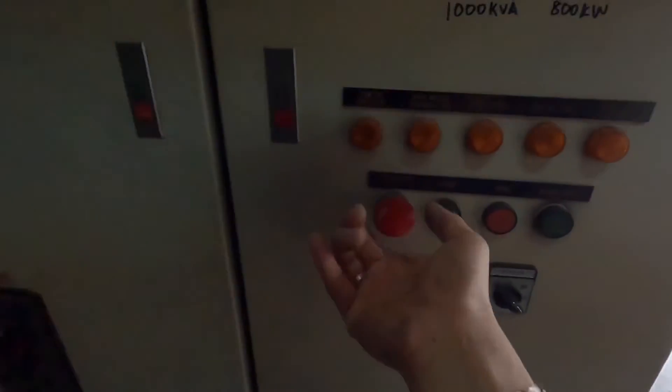Make sure everything is back to auto. Emergency stop — release. Double check the Genset for any physical problem after the test run.